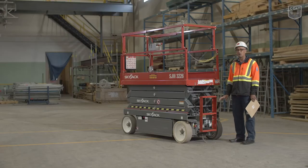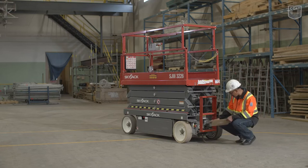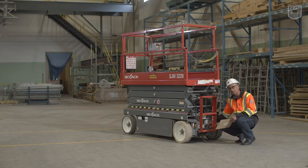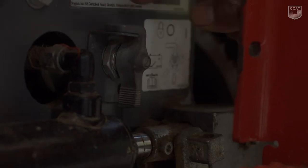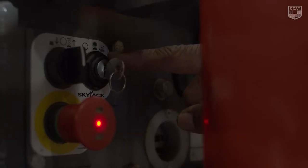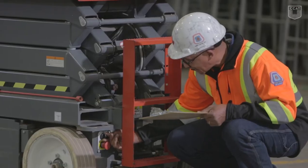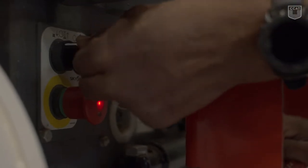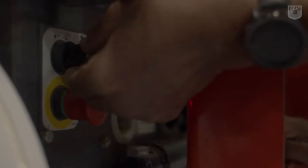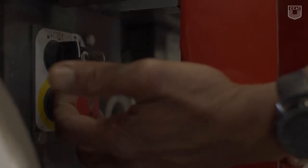We're going to test all our base control switches. To start off, we have the main power disconnect switch, which cuts all power to the machine. We have the on-off switch that actually controls the power. We also have the up-down switch that elevates and lowers the machine. And, of course, we have our emergency stop button.